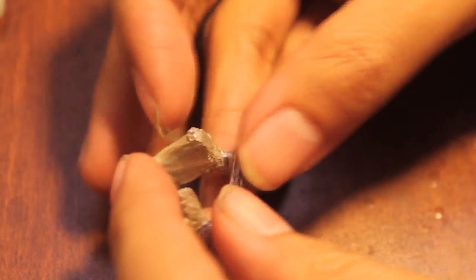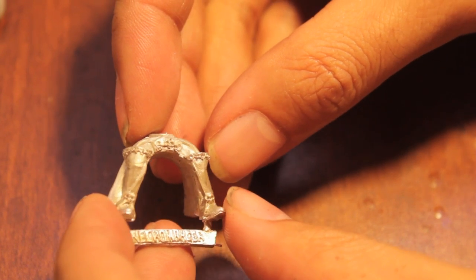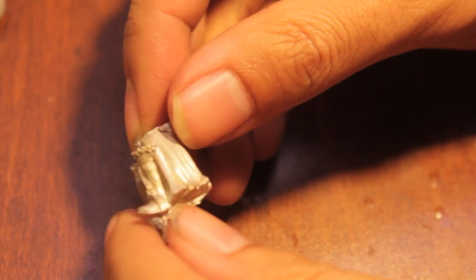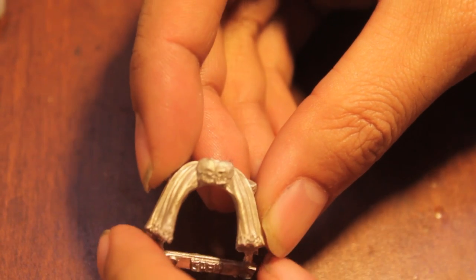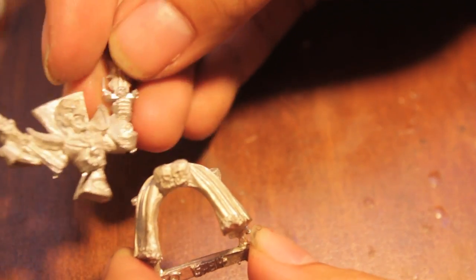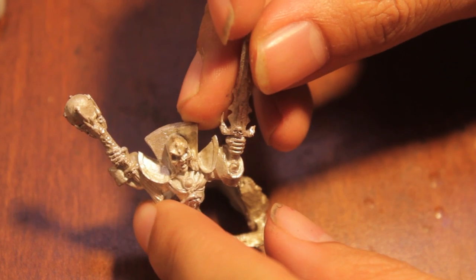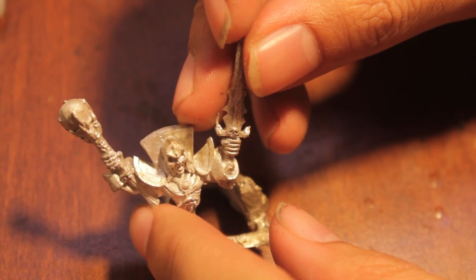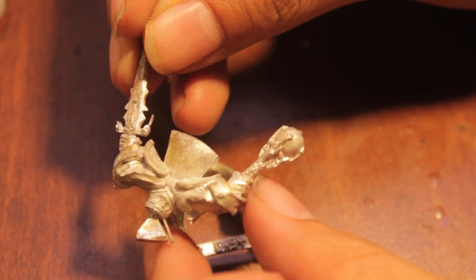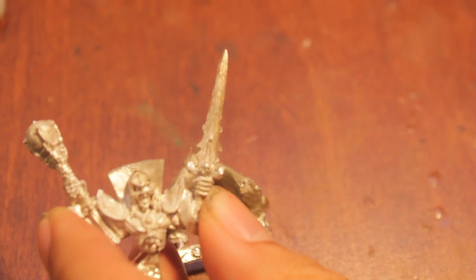I think this is back before they split Vampire Counts from Tomb Kings. Looks like he's got some pretty snazzy riding boots. He's got two skulls kissing each other on his hindquarters. And his upper body — he's holding a wand with a crystal ball grasped in a dragon claw. And a sword. So I'm gonna put this together and we'll see what the finished model looks like when we get back.